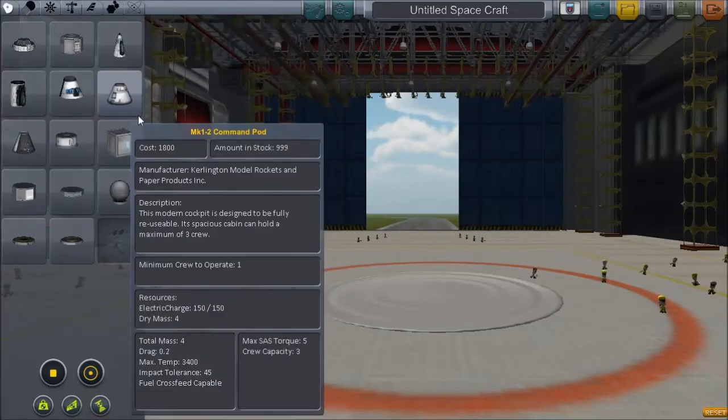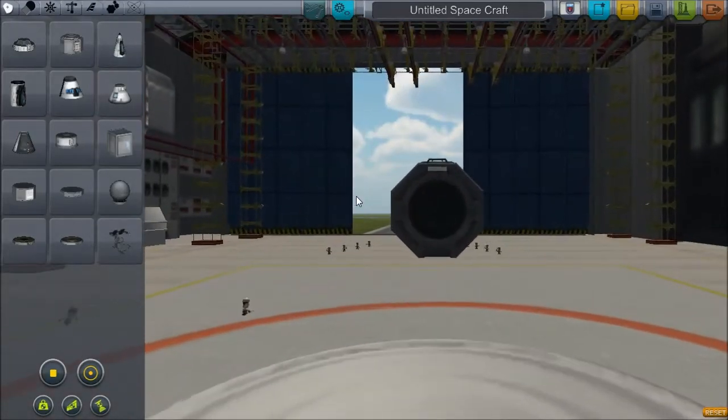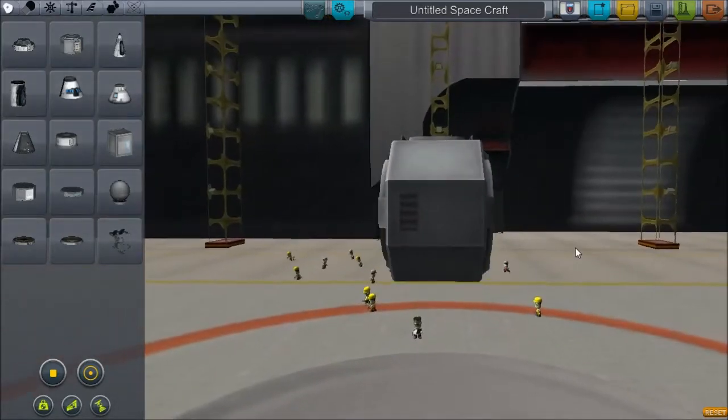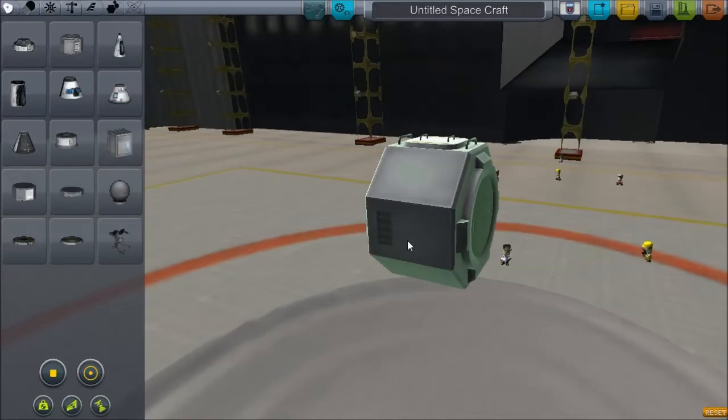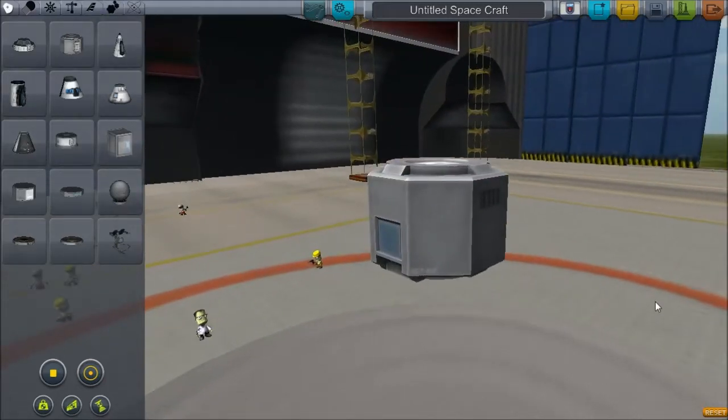We'll test it out. I'm going to start with the lander can. Zoom in. This is the problem I have — I can't tell which way is up. I want to say the little event thing is up, so I need to take it... okay, just like that. Perfect.